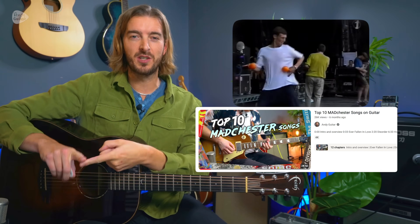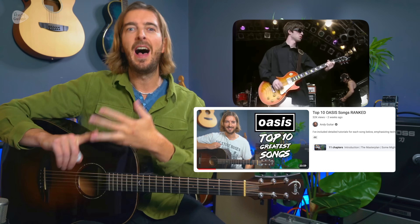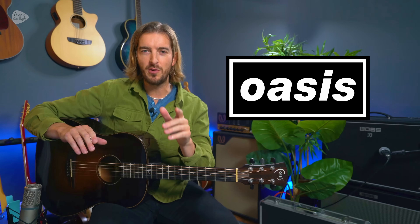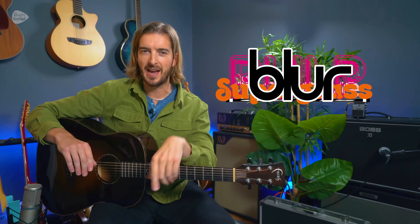If this is something you enjoy, check out the other videos I've made about other songs from the Madchester era, my Oasis Top 10 video, and the full Definitely Maybe playthrough. We've done plenty of Oasis on this YouTube channel, so let me know your favourites that are non-Oasis bands from the 90s and songs down below. What makes your Top 10 list?